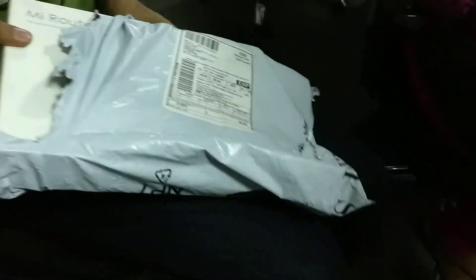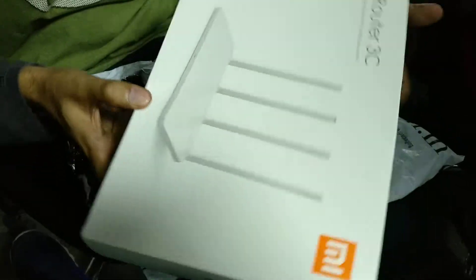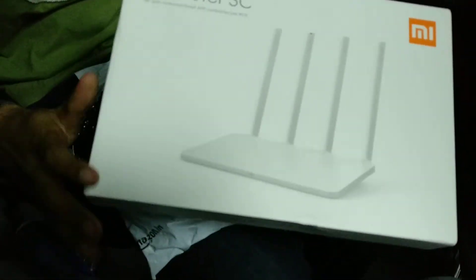No, I'm not playing. I'm recording. Why? What do you want to show? Nothing, nothing. Unboxing video.